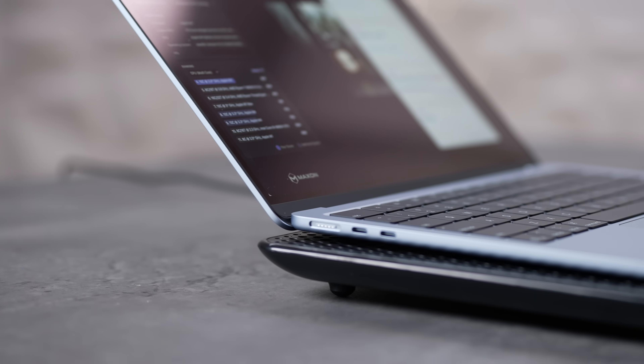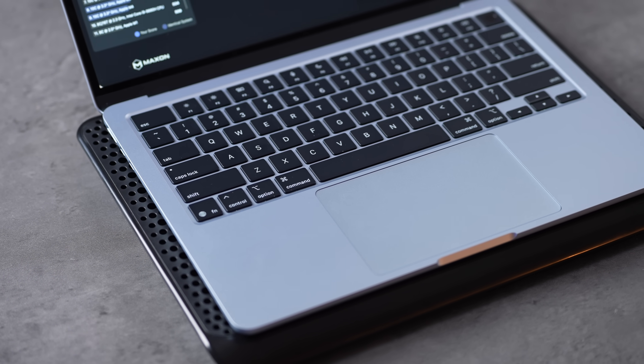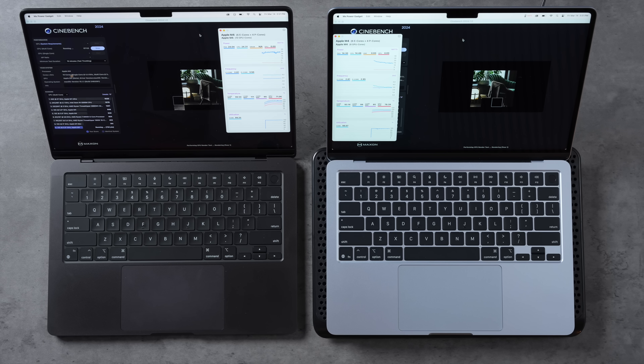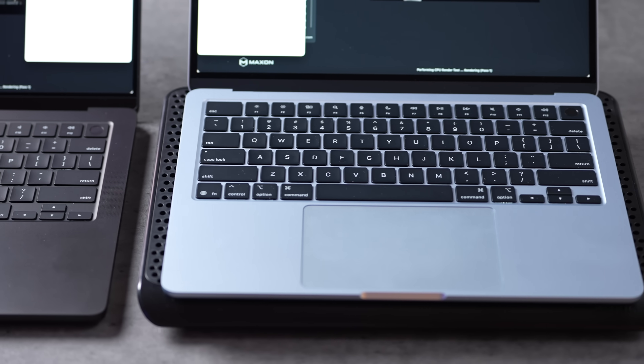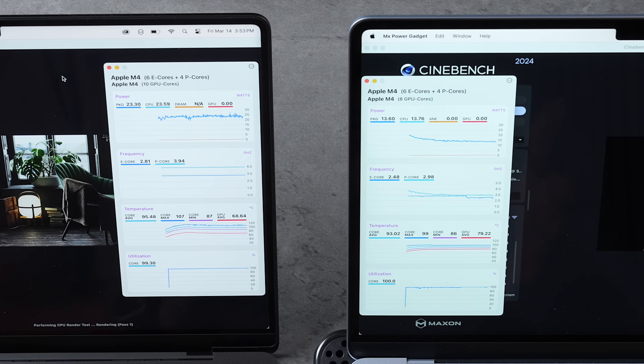We're starting with a cheap laptop cooling stand, which we used to use quite often back in the day. This is just going to help get a little more airflow on this fanless MacBook Air. We're starting our multi-core 10-minute stress test — this is our first stage of options. I'll link it down below along with the other things we're going to test. If you're at your desk and want more performance, it's great — just set it on top.